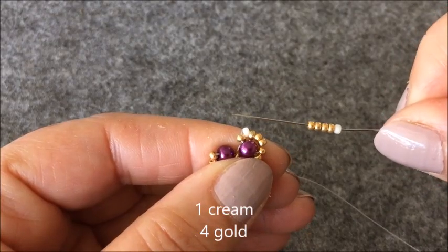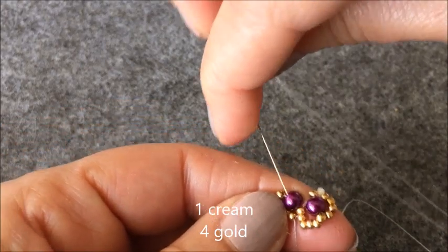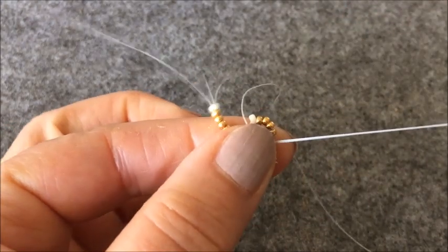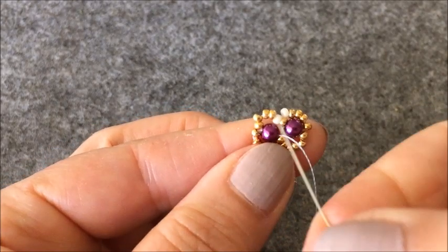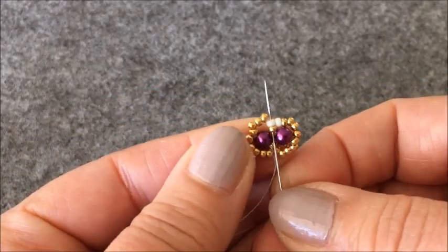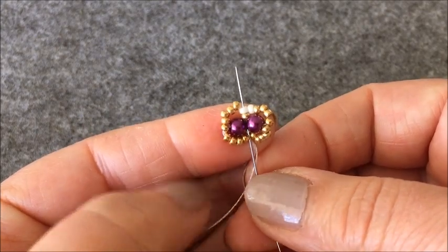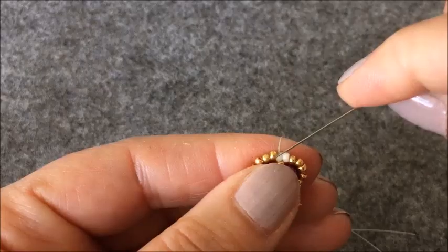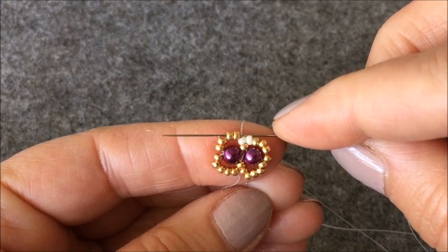Bir tane krem rengi, 4 tane altın rengi boncuk aldım. Bu kez sol taraftaki inciyi çaprazlıyorum. Bu boncuklarımı da diğer incimin üzerine oturttum. Ortadaki altın rengi boncuğum ve üstündeki krem rengi boncuğumdan yukarıya çıkıyorum. Sol taraftaki iki tane altın rengi boncuğumdan geçiyorum.